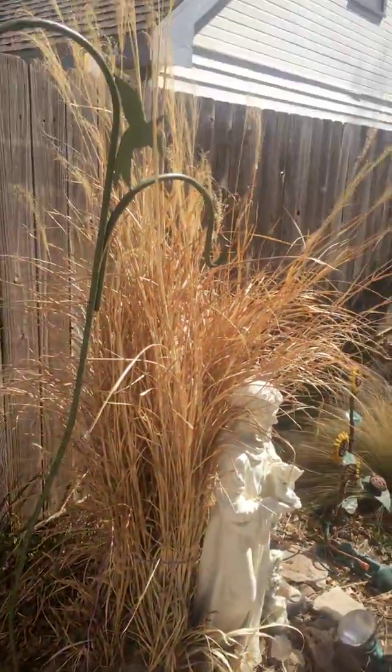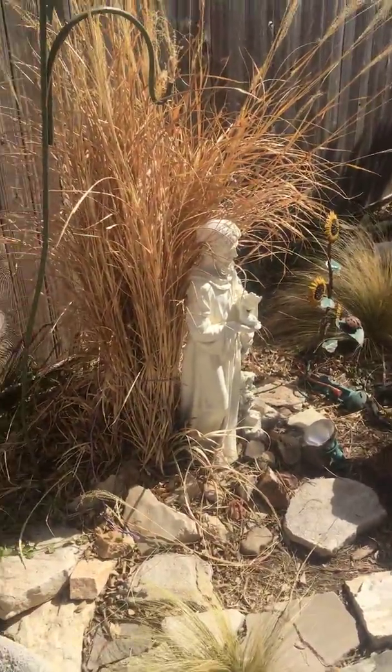Hey there guys, it's me. I'm going to be trimming up some pampas grass today. This thing right here — this one isn't that big, but the philosophy is the same about trimming them.